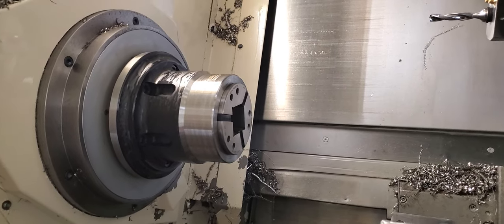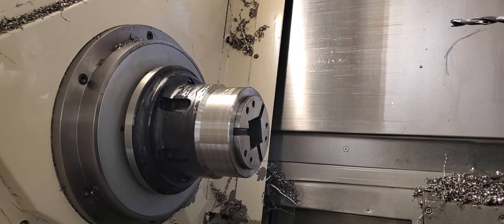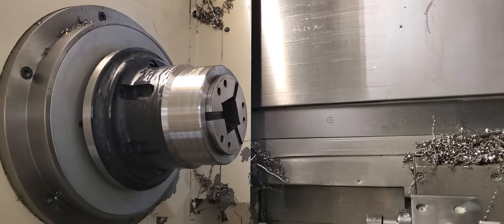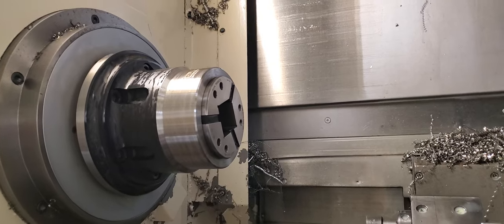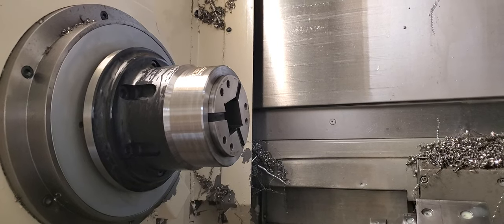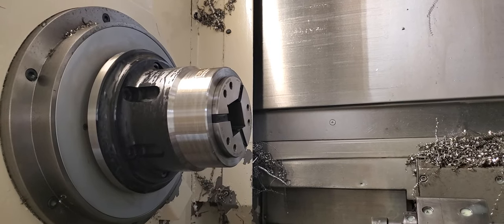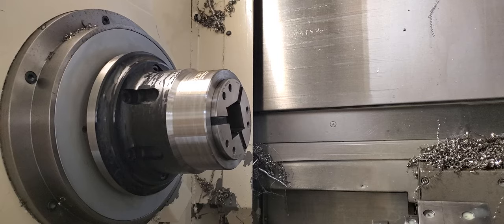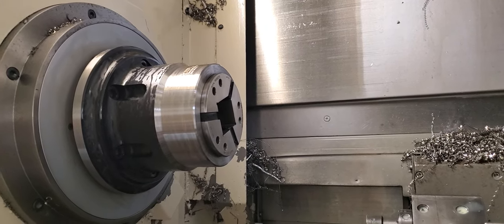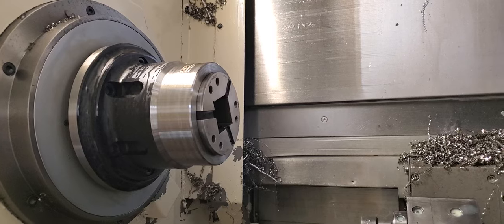Hey guys, we got a new collet here — the Royal Quick Grip collets. They're pretty awesome. We needed them for a job with a one and a half inch square bar. We'd run it before on a manual lathe with the four-jaw chuck, but we really don't want to do that again. We got the QG 65 to get that size range. My brother's going to show pulling and changing collets on this thing. The collets themselves weigh about four pounds for the QG 65.